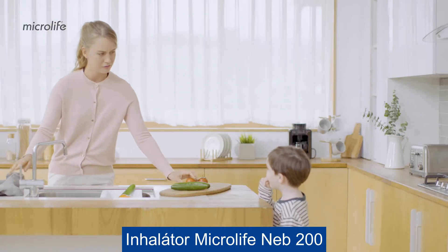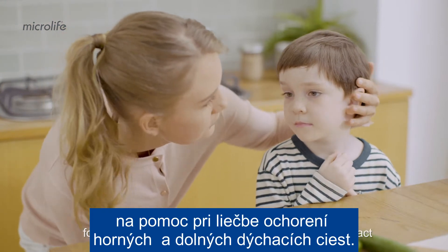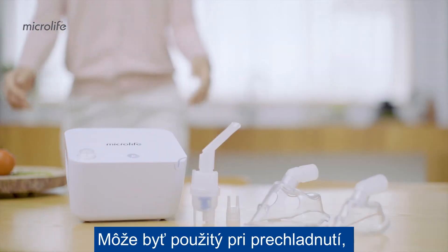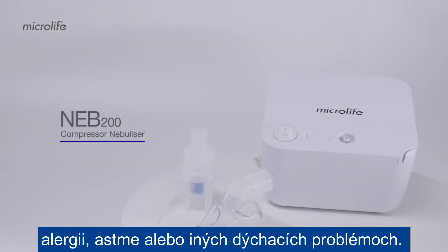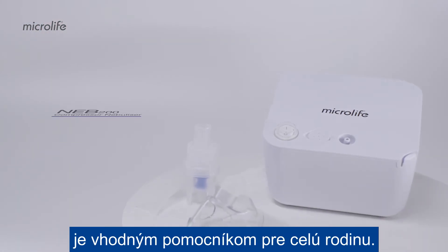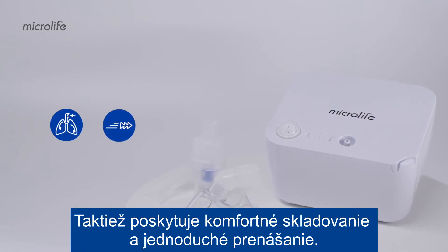The Microlife NEB 200 is an efficient aerosol therapy system for the treatment of the upper and lower respiratory tract. It can be used for colds, allergies, asthma, and other respiratory conditions. The compact and easy to use design makes it an ideal choice for the whole family and also allows easy transportation and storage.